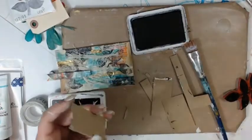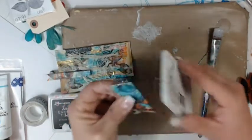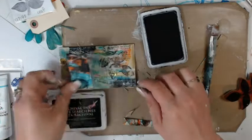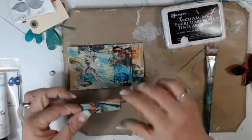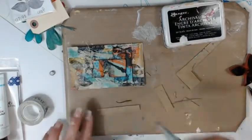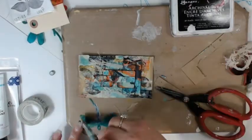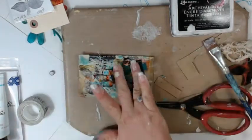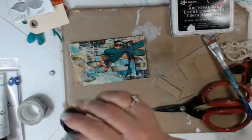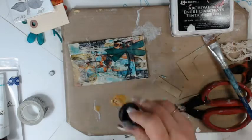Then I'm going to take my archival ink and ink up the edges of each of those pieces so they really stand out on that busy background — it's going to give them a really good dark defining edge. I'm going to take my matte medium and glue these down — one is going up and the rest are going horizontal, which leads your eye across the index card. It's really busy, but because they have dark edges, they really pop. Once I glue the dragonfly down and cover him with matte medium, he's really going to pop up off this busy background.